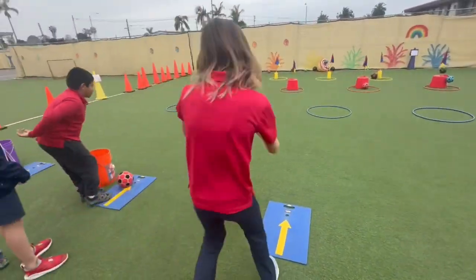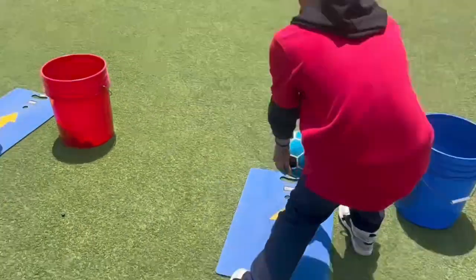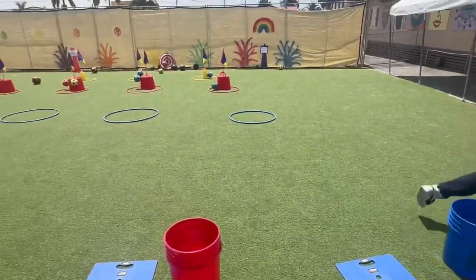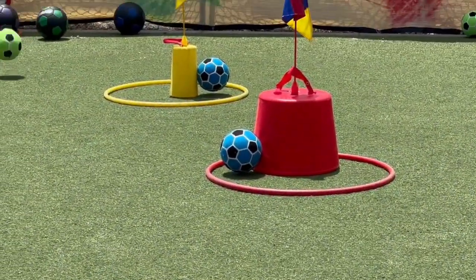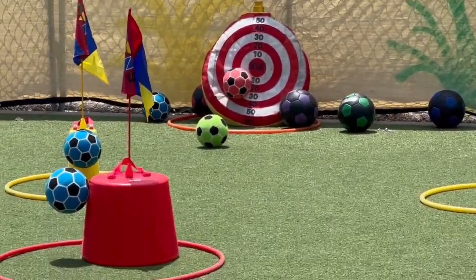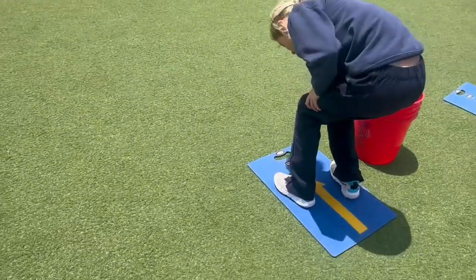Whoa, that was amazing. Very good. Got a left footer over here. Yes, right on that sticky — that's a 40 pointer. 20 pointer, 40 pointer in yellow, 80 pointer in the back. Someone's got it right on the bullseye! All right, we're getting close to getting those tennis balls now.